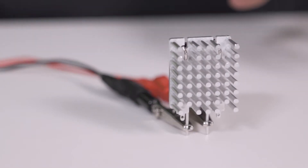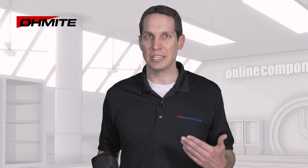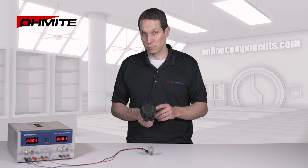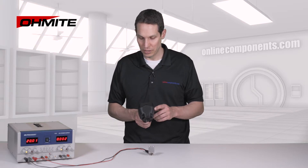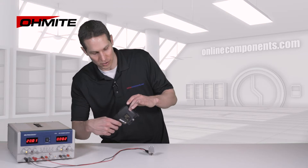Now that everything is set up and the resistor is starting to dissipate power, let's look at the thermal profile and how the heatsink is pulling the heat from the resistor. It's been receiving about 8 watts of power for a couple of minutes now, and I'm looking at about 140 to 145 degrees for the warmest portion of the resistor.